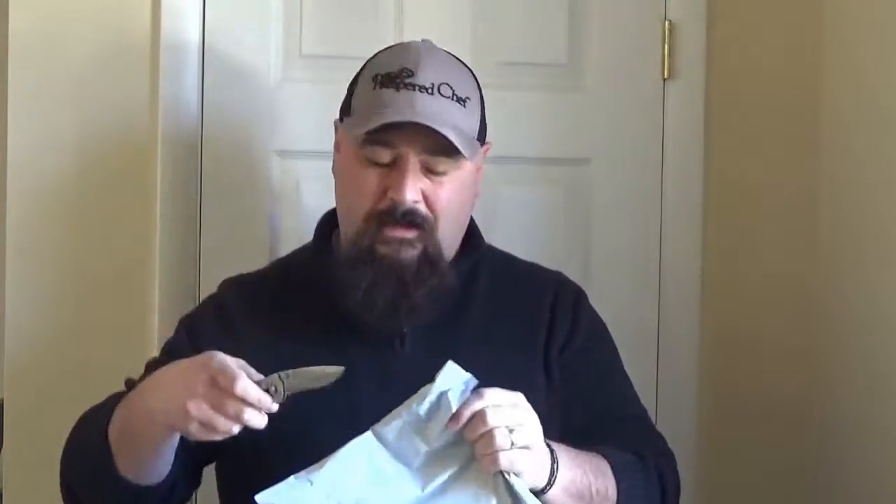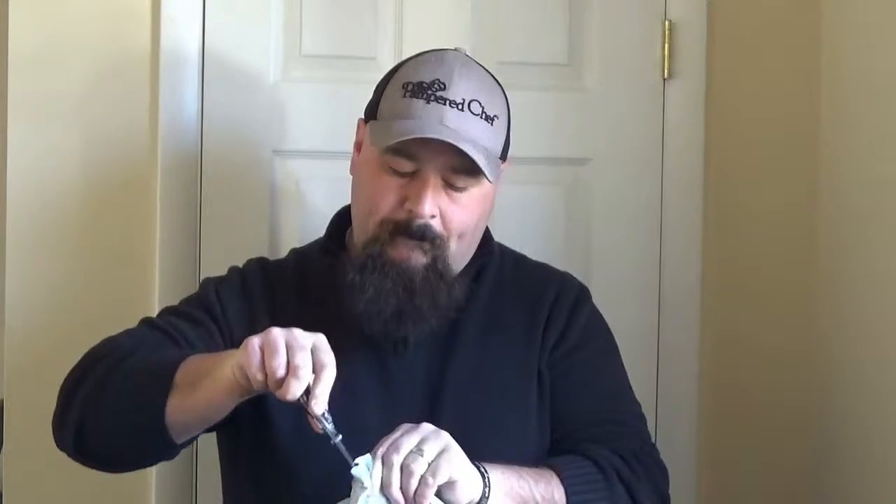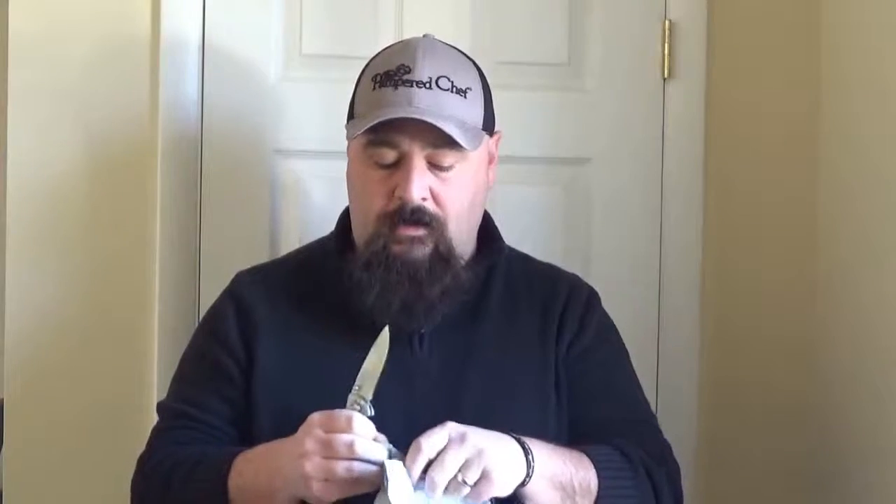I'm going to use the knife — I really don't need to, but I'm going to use the knife. What I had done was picked up some items for giveaways, because tomorrow, March 1st, the spring-summer catalog goes live, and it's a new selling season, so I'm trying to book up a lot of shows and I want to get some gifts for the parties and everything.